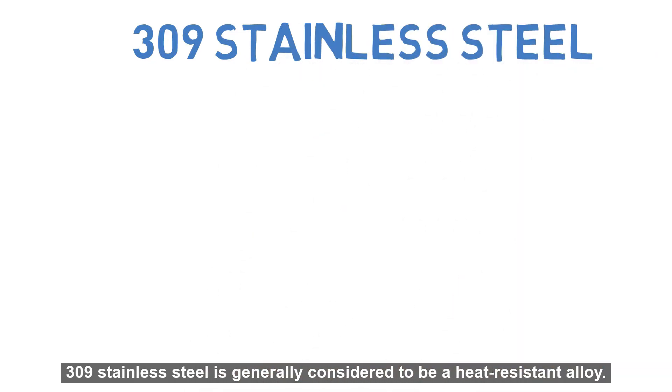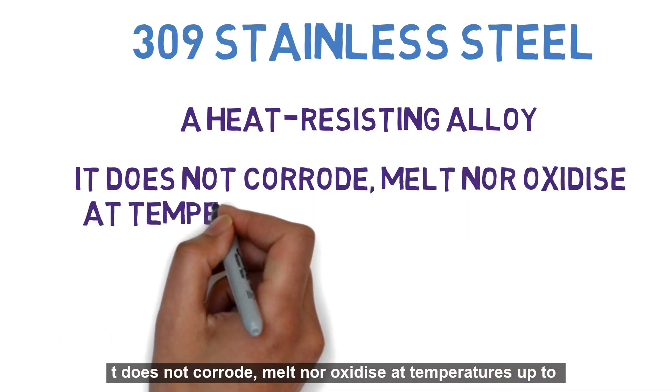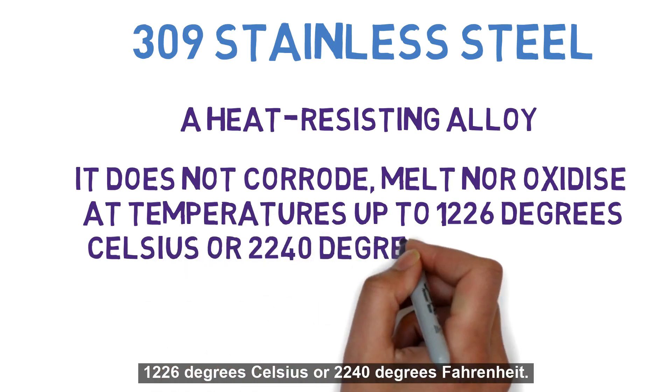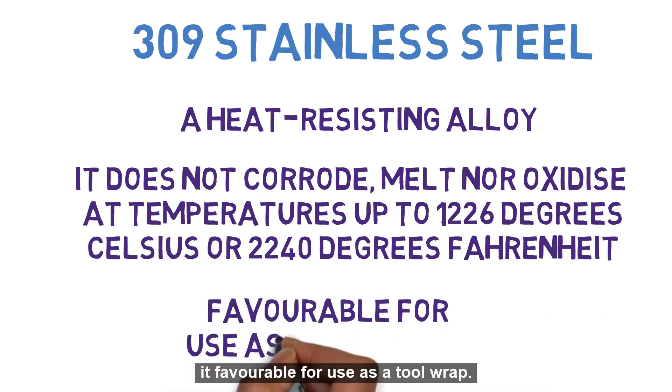Next, we will look at what makes 309 and 321 stainless steel different from one another. 309 stainless steel is generally considered to be a heat-resisting alloy. It does not corrode, melt, nor oxidize at temperatures up to 1,226 degrees Celsius or 2,240 degrees Fahrenheit. It retains these properties even in thin sheet form, which makes it favorable for use as a tool wrap.